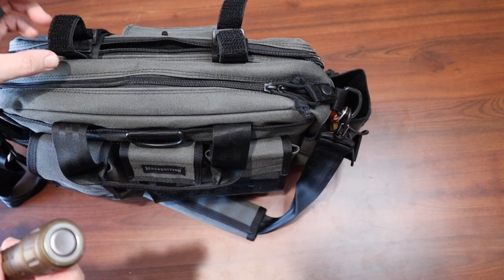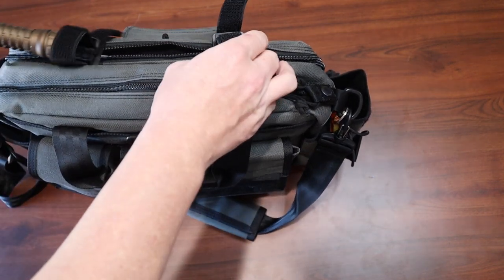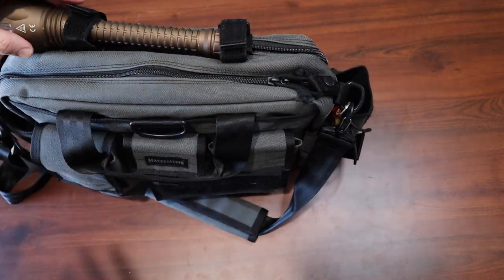Another small detail about this laptop bag is these loops — if you want to carry a flashlight, an umbrella, or whatever you'd like, you can carry that there. Thank you guys for watching. You never know when you'll be the first responder. Remember, you need the right gear and the right training.